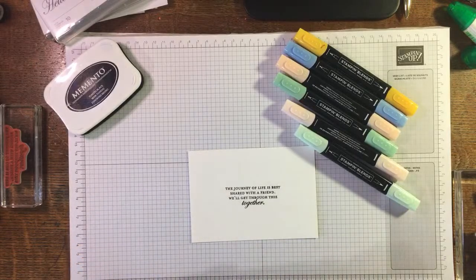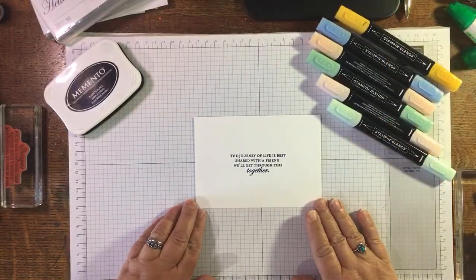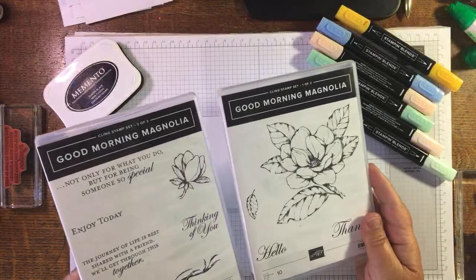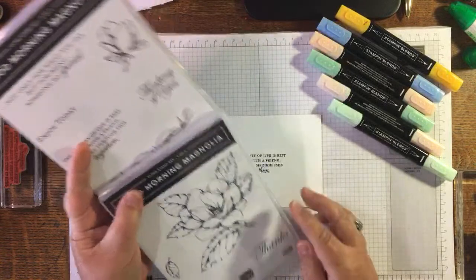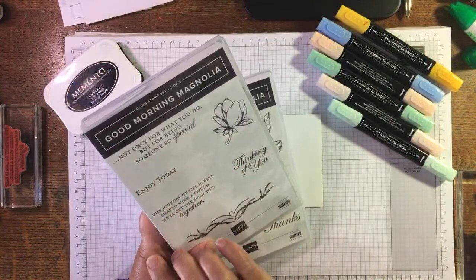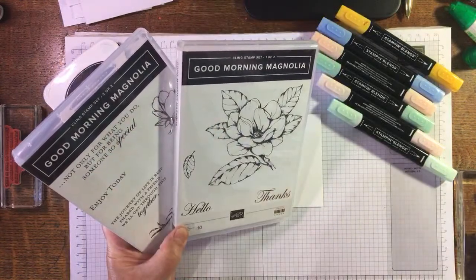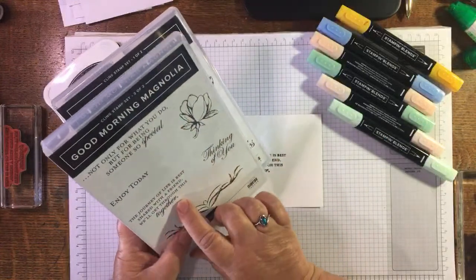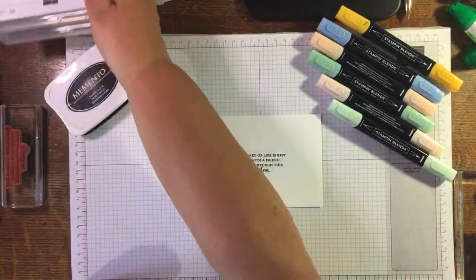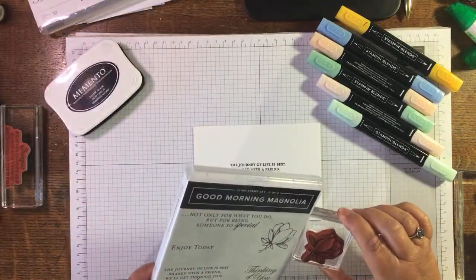Hi Karen! I'm back on — I've just decided to come and do another wee stamping while the cheese is in the oven. I'm using Good Morning Magnolia — it's a fantastic double set. It's got sentiments like: 'thanks', 'hello', 'thinking of you', 'enjoy today', 'not only for what you do but for being someone so special', and 'the journey of life is best shared with a friend, we'll get through this together.' I'm putting the sentiment in the middle and then using this small bud — I think it's quite pretty.